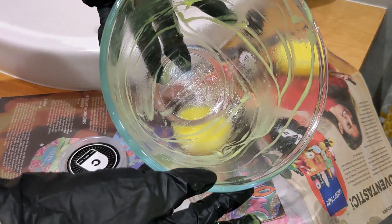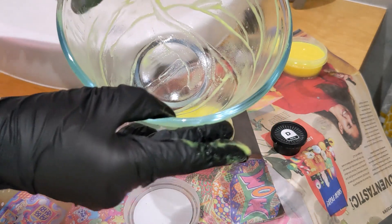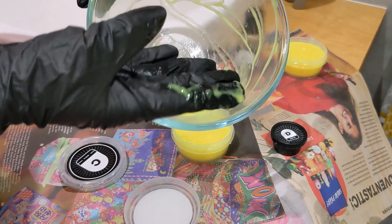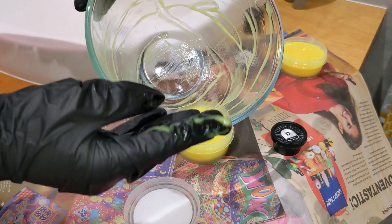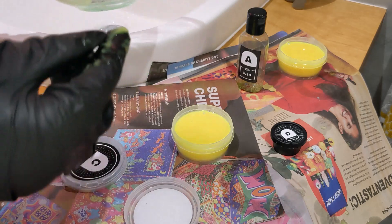I've got as much slime as I could out of the bowl — I actually used my finger in the end, which worked better than the spatula. You could use a spatula but I just found my finger was even better.